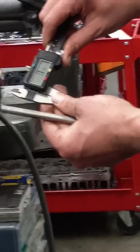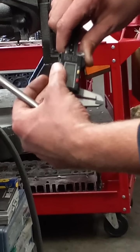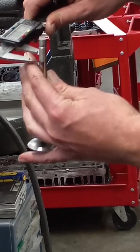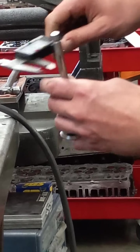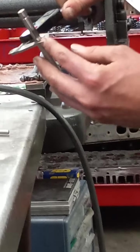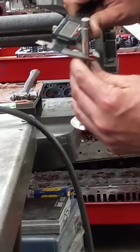You slide this open and you should see it increasing in number. This one is metric and inches — for this video we're going to use inches. We just pull it open using this rolling feature to open and close it, then close it back down on the valve making sure both ends are flat against the sides we're trying to measure. This one comes out at about 0.368 of an inch.